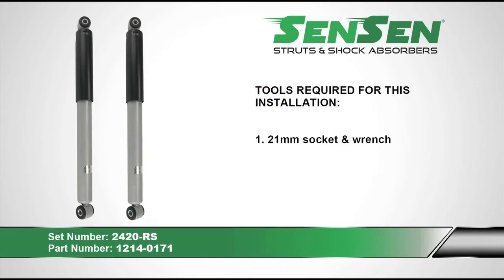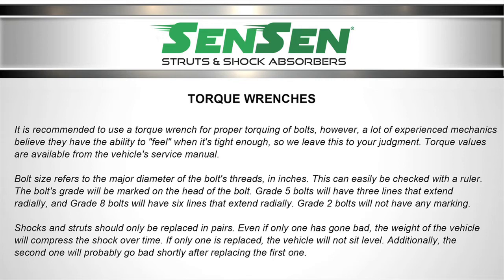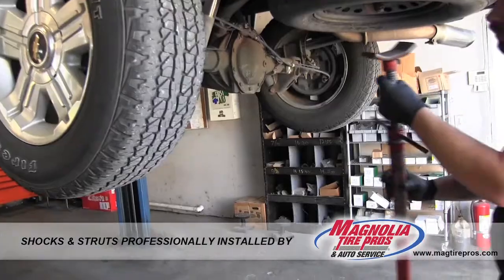The only tools needed for this installation are a 21mm socket and wrench to remove the top and bottom bolts. The only thing I'm going to do is brace the rear axle.